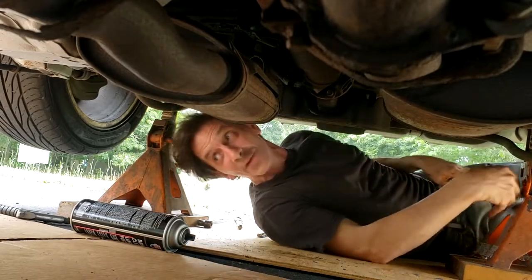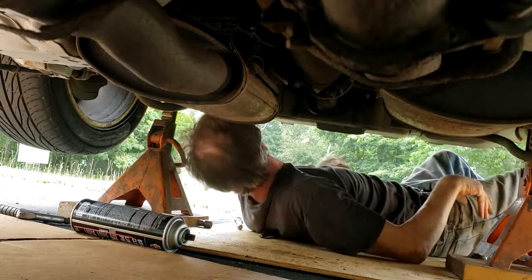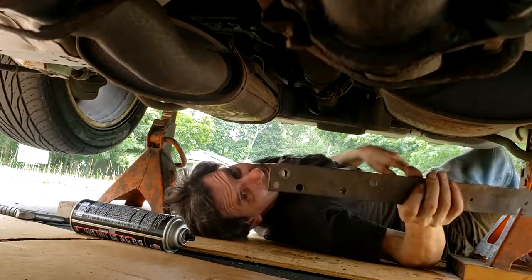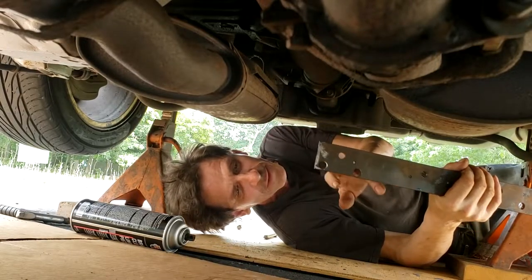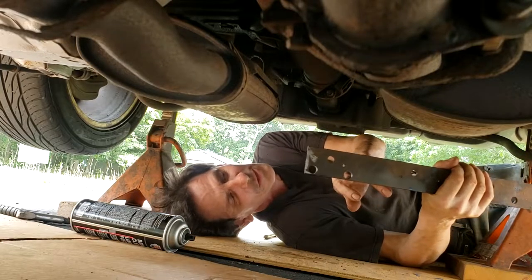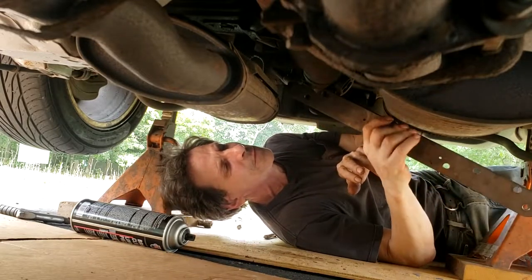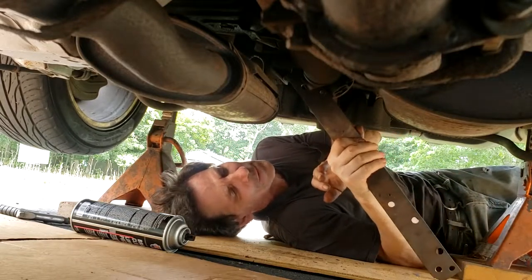I have a piece of 3/16 inch thick steel that I drilled two holes in, two and a half inches apart, 9/16 inch in diameter, about 1/16 inch away from the edge of the steel. The plan was to fit them over the bolts to hold the drive shaft from spinning — and I can fit them over the bolts.